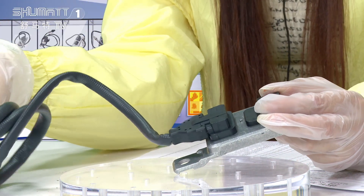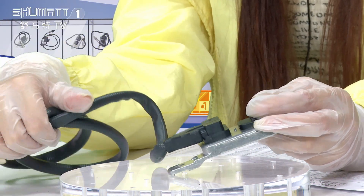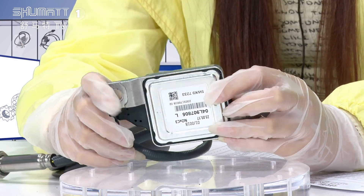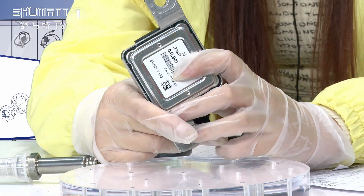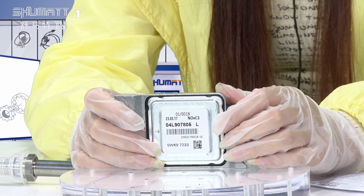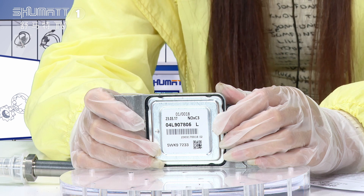The last part is the control module. On the back of this control module, you will see a label with information including the product code, the QR code, the OE number, the SN, and the CE certification.